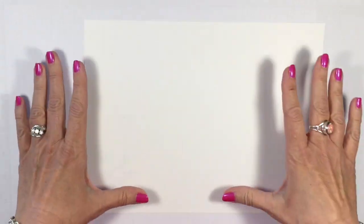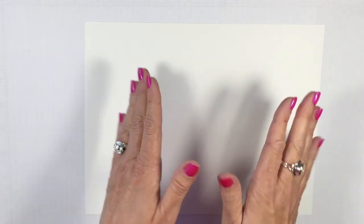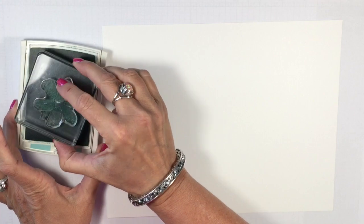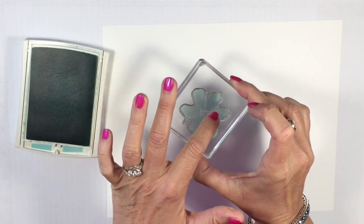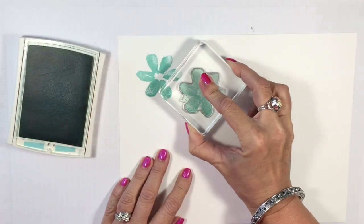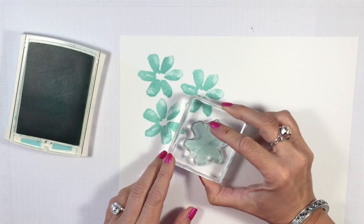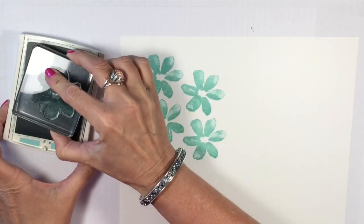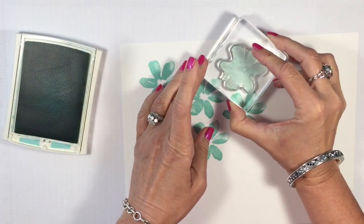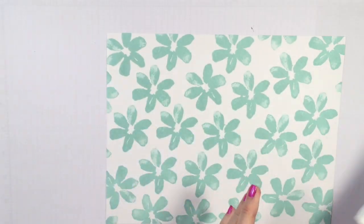I'm going to begin with a piece of Whisper White cardstock — an 8.5 by 11 sheet — and then cut it down. I'm using Pool Party and Basic Black for my cards today. With the large flower from Garden in Bloom, we are just going to stamp randomly all over this cardstock. Keep the flowers very tight — if you spread them out too much you won't like the final project, because we'll be working with it in little strips.